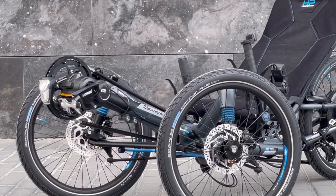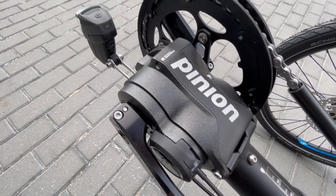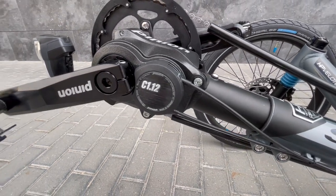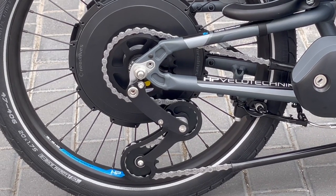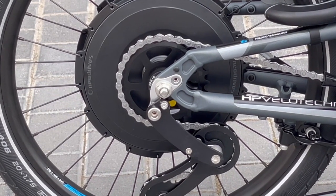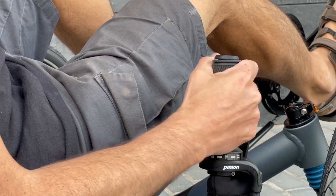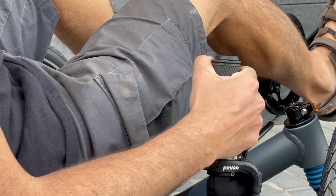The most interesting components mounted on this trike are in the transmission set: a pinion gear system in combination with the NEO Drives rear motor. The pinion C112 is an internal gear system that, as opposed to most others, is mounted on the bottom bracket. It is a 12-speed gearbox that replaces the traditional triple chain ring with a single chain ring and sprocket. We opted for this transmission system because of its ease of use and the possibility of shifting gears any time and in any circumstance.